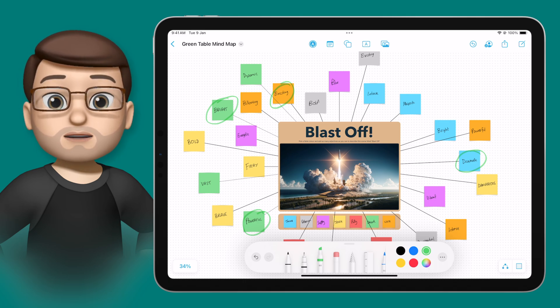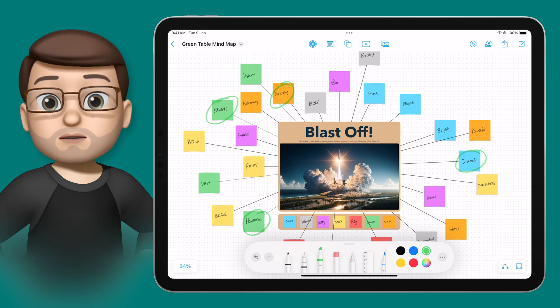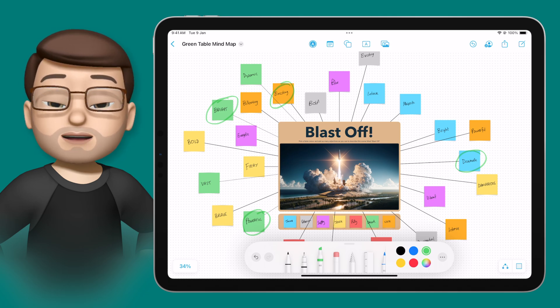Having a Screever Stylus opens up lots of activities on your iPad which are great for learning. One example I've used quite often is the Freeform app with a table of students. Rather than doing a mind map with post-it notes and a big piece of A1 paper, we can do it digitally on Freeform and use the Screever Stylus to handwrite post-it notes as a whole group collaboratively.